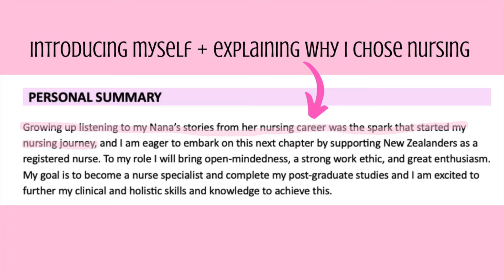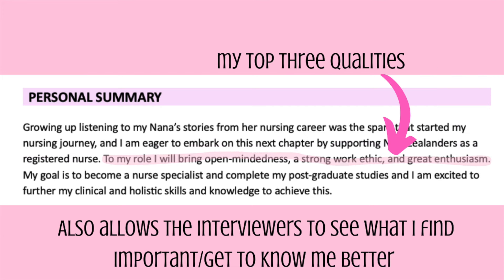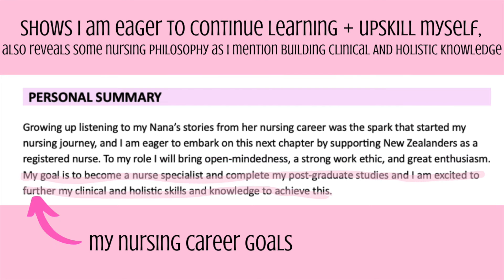My personal summary read: 'Growing up listening to my Nana's stories from her nursing career was the spark that started my nursing journey, and I'm eager to embark on this next chapter by supporting New Zealanders as a registered nurse. To my role I will bring open-mindedness, a strong work ethic and great enthusiasm. My goal is to become a nurse specialist and complete my postgraduate studies, and I am excited to further my clinical and holistic skills and knowledge to achieve this.'